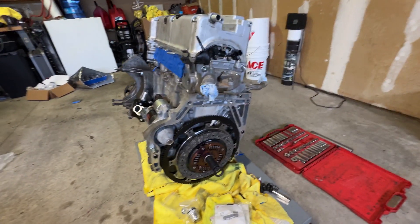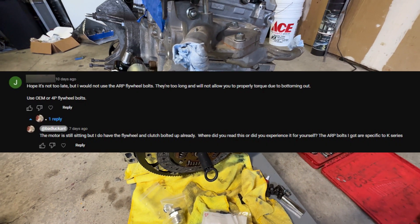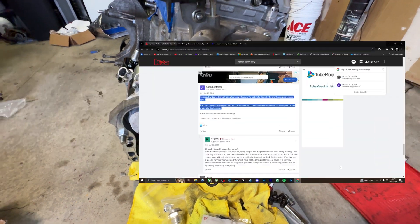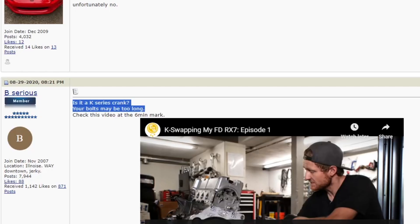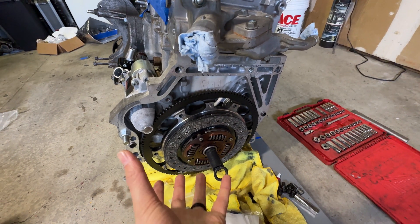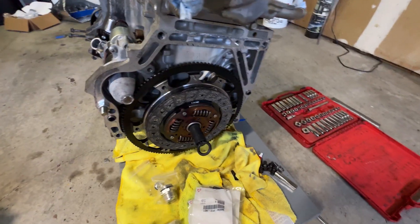First things first, we had a viewer comment on one of our videos saying that I should not be using the ARP flywheel bolts, because the ones ARP sells are actually too long. They bottom out on the crank when you screw them in and won't give you an accurate torque reading, so they could potentially back out while the motor's running — and pretty much the flywheel can come off and destroy the whole motor and transmission.